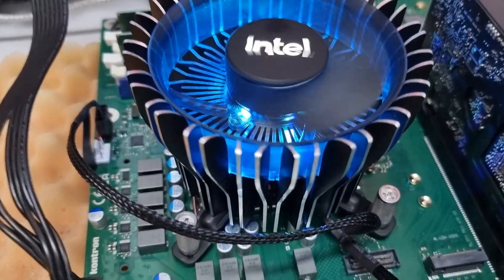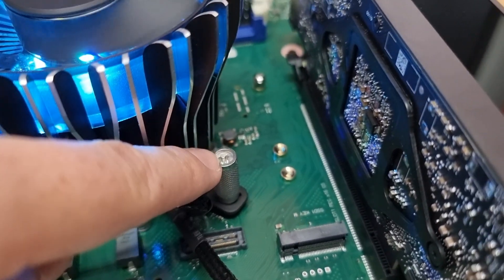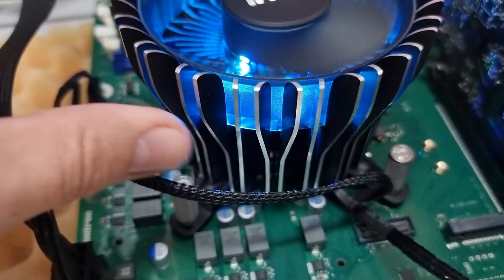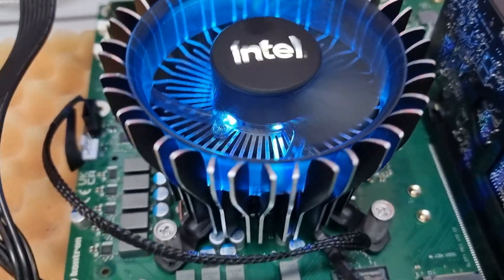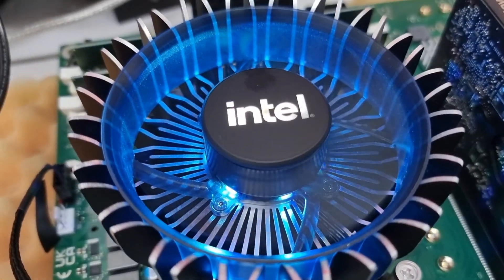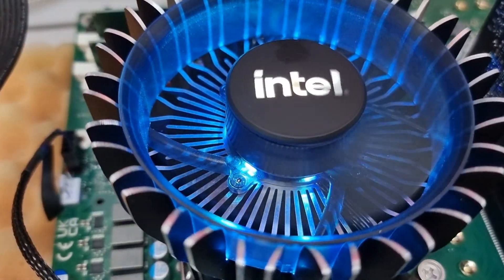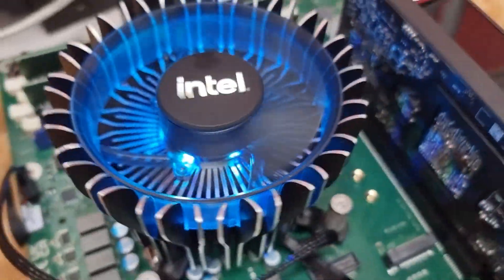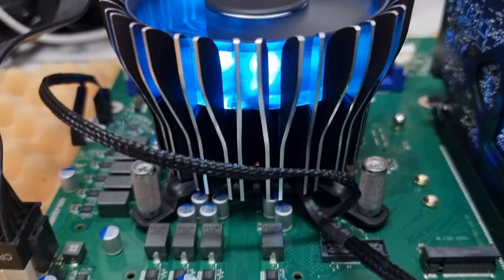First of all, the push-pins are the best — you can now screw them really tight. You have blue Intel LEDs. And this is getting heavier and heavier. But besides that, really cool design — blue, shining, and big.